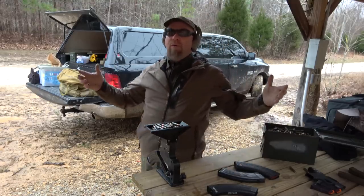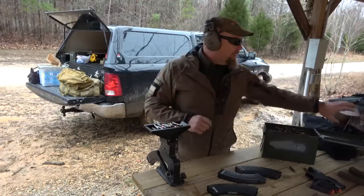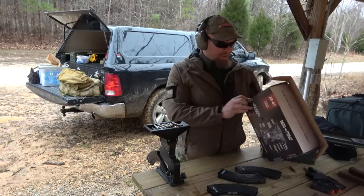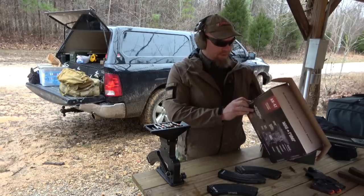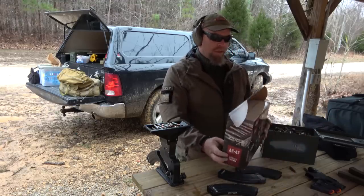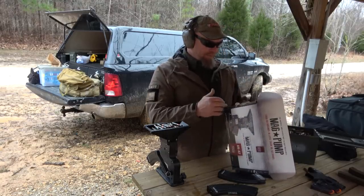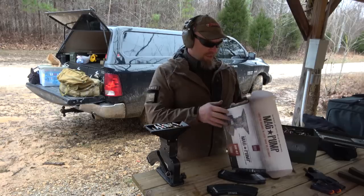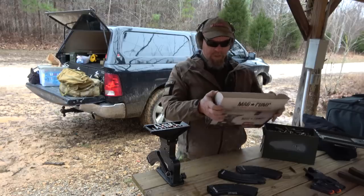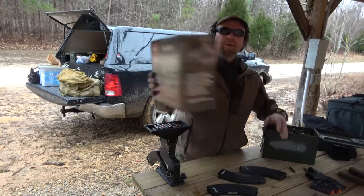So what I told them was there's a whole bunch of AK guys out there that would like these. The one I'm using is the least expensive one — they have different kinds, like the elite and the pro model. This one just says 7.62x39 loader. Maybe this is the only model of the AK one, I don't know. But Kyle Lamb likes them.